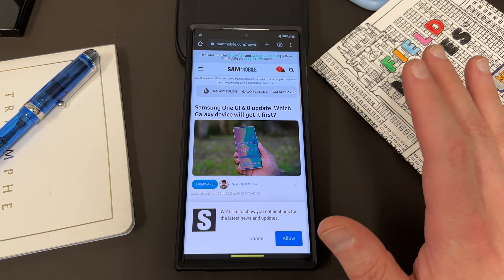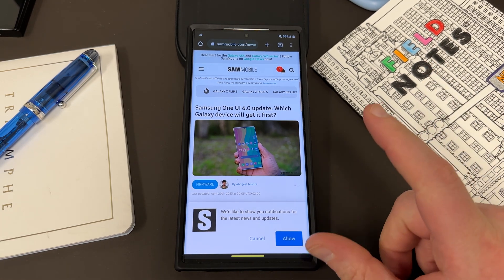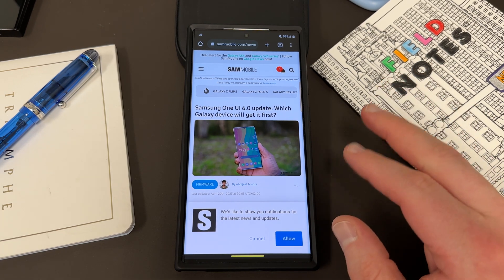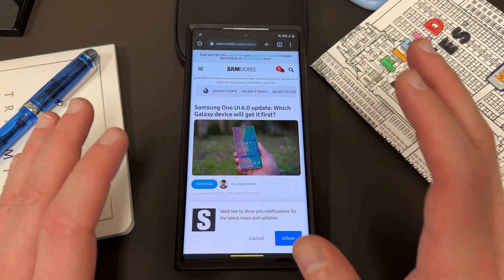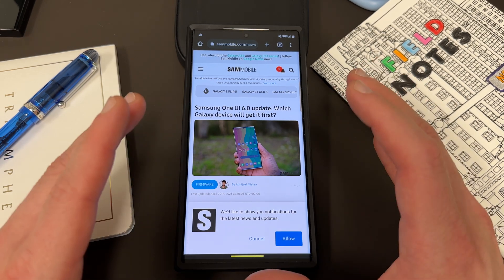So the question is when are you going to get it and how can you sign up? Based on last year, Samsung launched it near the end of July, early August. I would say between July 20th and July 31st you can expect the One UI 6.0 beta to roll out, since they've been speeding things up in their development cycle lately.